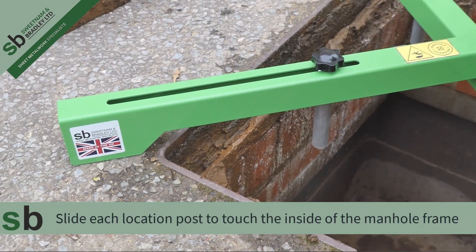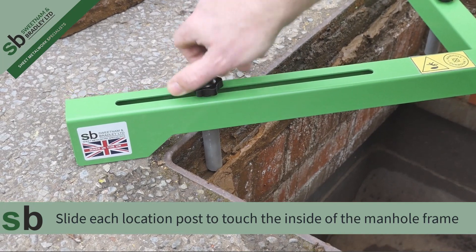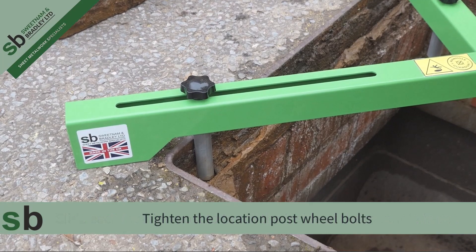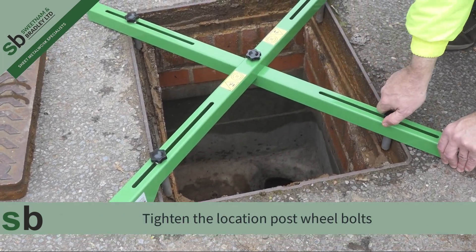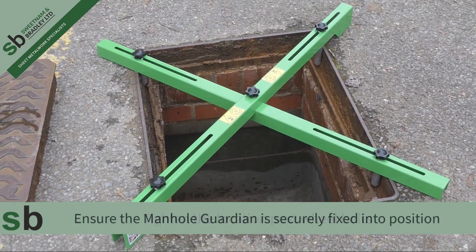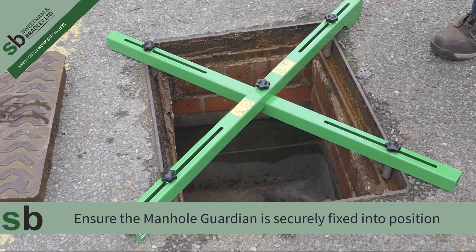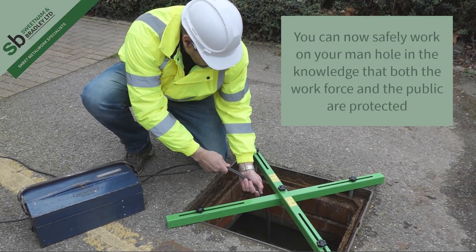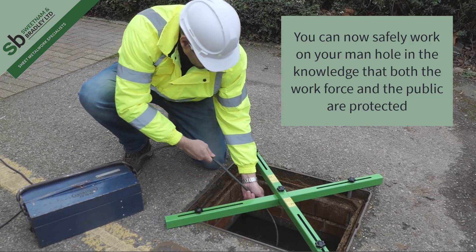Ensure that the Manhole Guardian is seated well on the ground. Slide each location post to touch the inside of the manhole frame. Tighten the location post wheel bolt. Ensure that the Manhole Guardian is securely fixed into position. You can now safely work on your manhole in the knowledge that both the workforce and the public are protected.